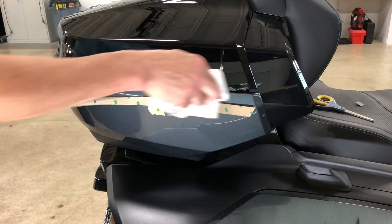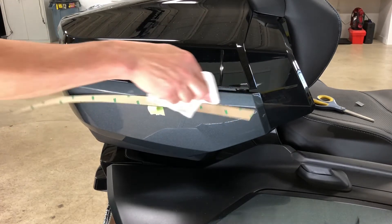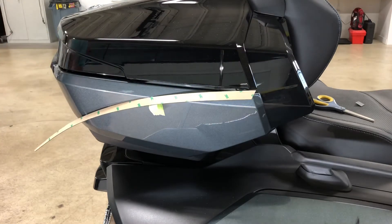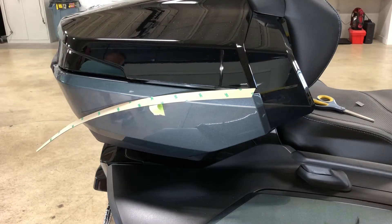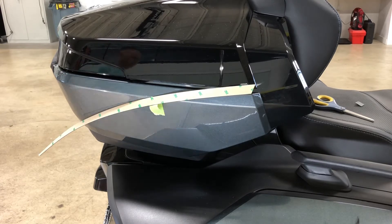We want to make sure that we're applying in the 65-70 degree range. We always recommend that you install out of direct sunlight as well.